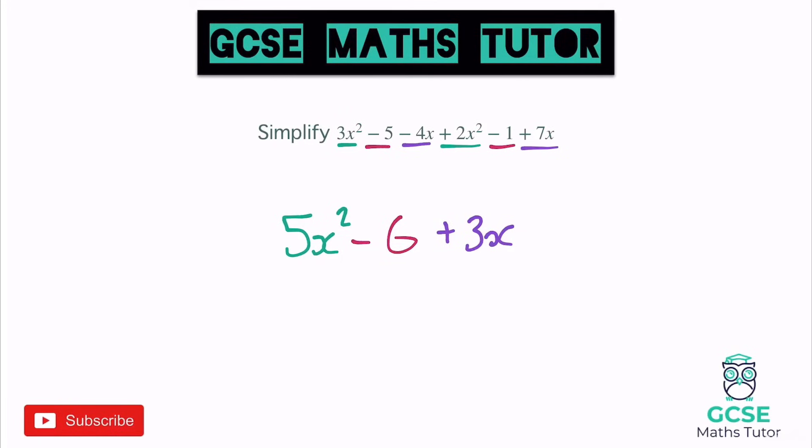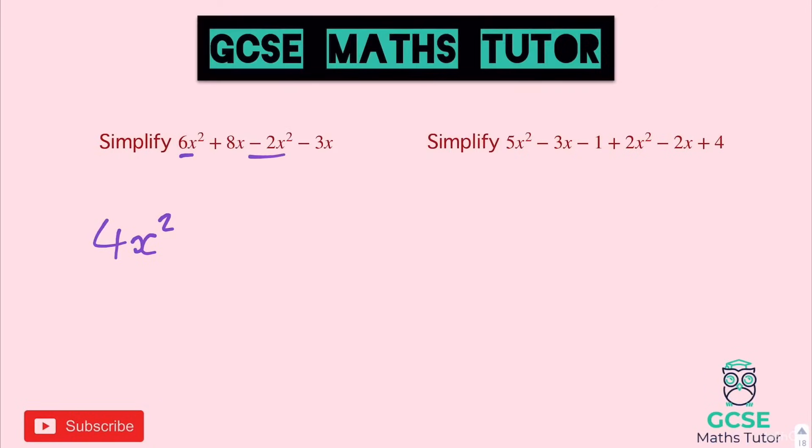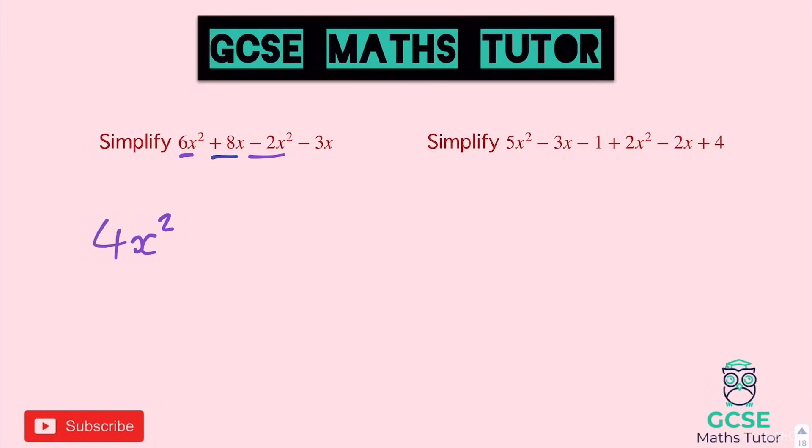Here are two more questions — just be careful with all the symbols in front of them. Have a go, pause the video, and we'll go through the answers in a sec. On the first one: 6X squared take away 2X squared leaves us with 4X squared. Moving on, positive 8X take away 3X — 8 take away 3 is 5, so that's positive 5X or plus 5X.